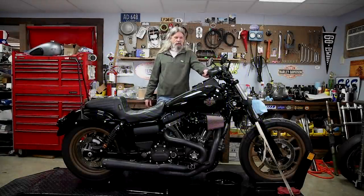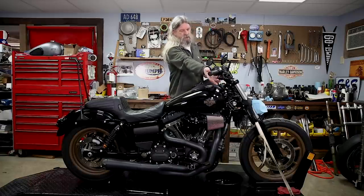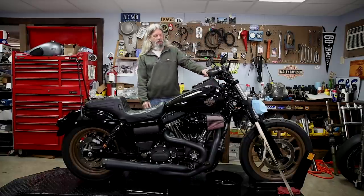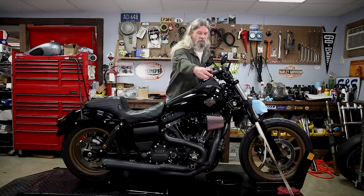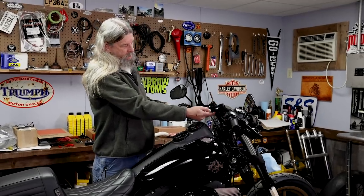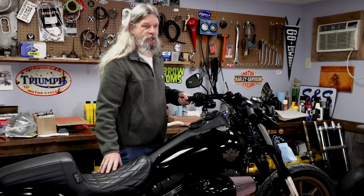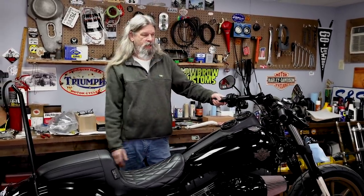In 2008, the baggers started to get fly-by-wire. Where's the throttle cables? Not there. I'm not really sure what year the Dynas went to it, but this bike has what they call throttle-by-wire or fly-by-wire. It has a piece of wire going through the handlebar to the ECM that tells it what the throttle position needs to be. That's how it works — it doesn't have any cables.